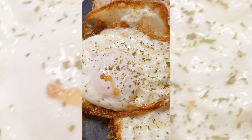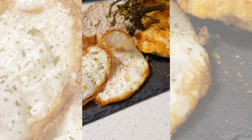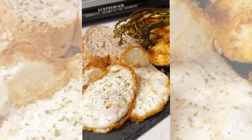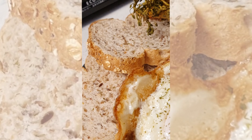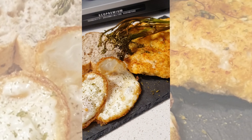Hi everyone, I'm going to be sharing with you my recipe of chicken schnitzel using air fryer. It is so simple, easy, quick, and healthy. Alright, let's get cooking!